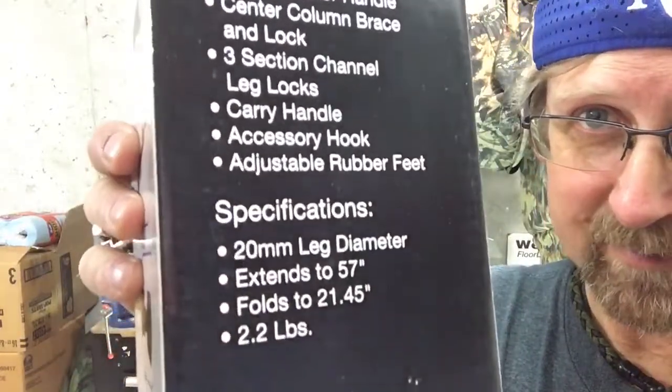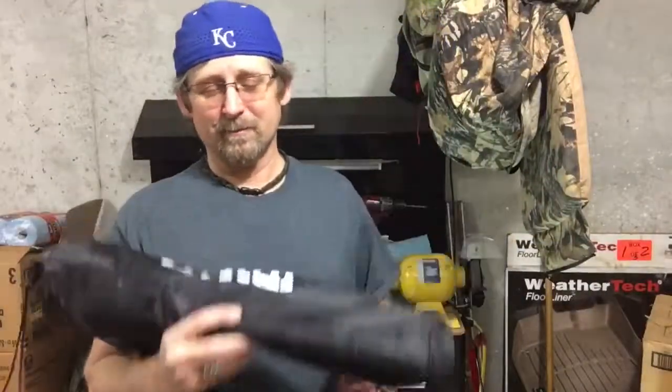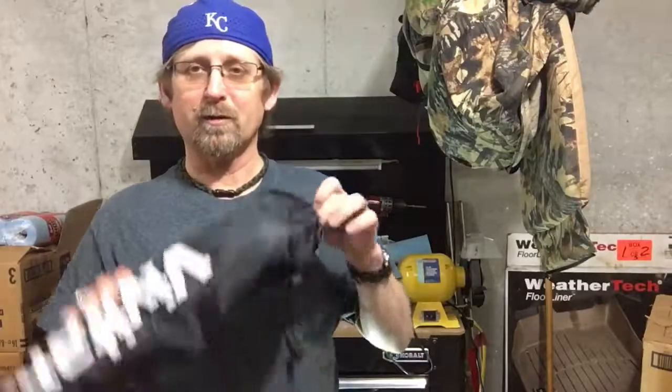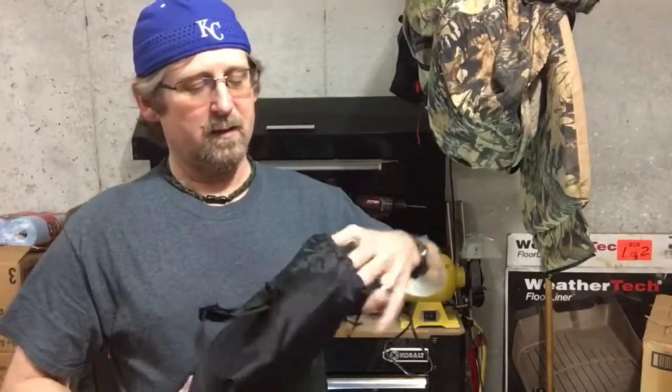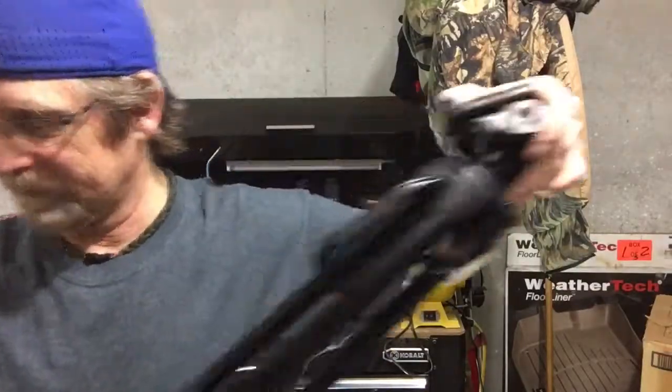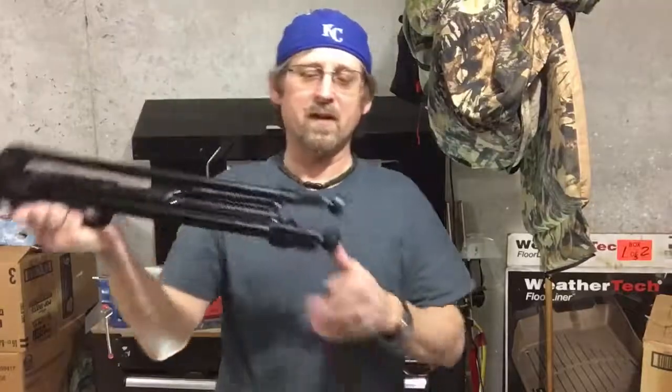This folds down to about 21 and a half inches, as you can see here. The shipping weight is 2.2 — I think it's under two pounds, probably somewhere between a pound and a half and two pounds. Let's get it out of the bag.